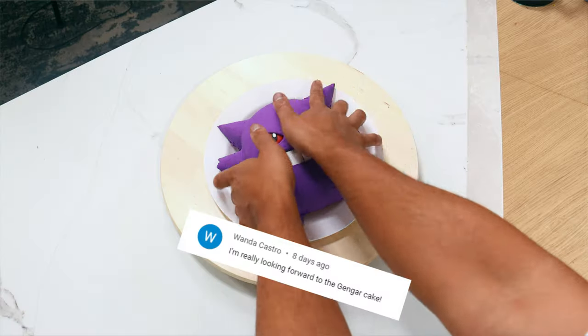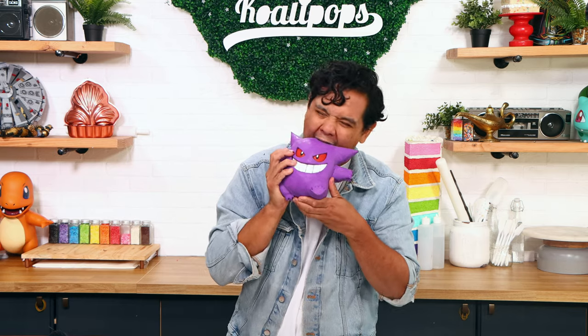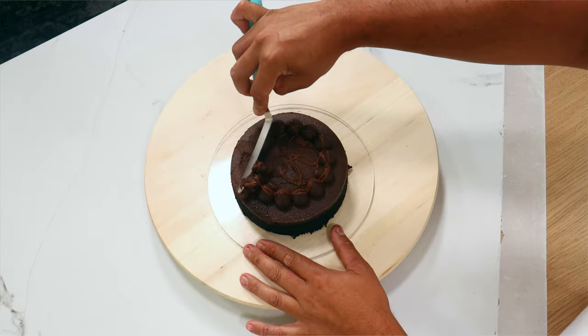You can totally expect to see more SpongeBob characters being transformed into cakes. I've done SpongeBob, I've done Patrick, now I've done Squidward — and slowly I want to make all of his homies. I'm pretty sure Mr. Crabs is coming next. Now our last cake transformation is a Pokémon — I'm really excited about it. Let's create Gengar!